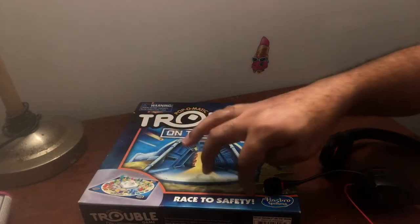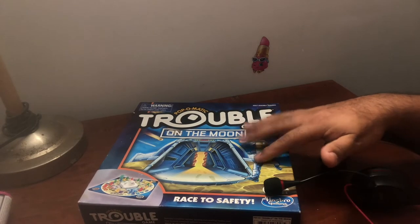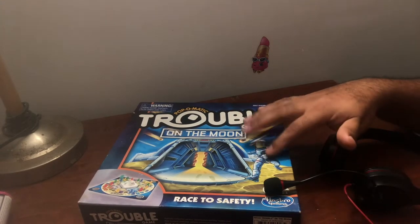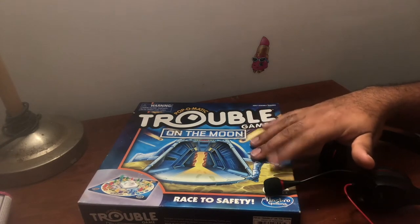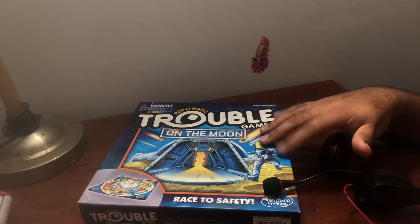Trouble, trouble, trouble — that's what we're going to be playing. So just relax and enjoy the game.